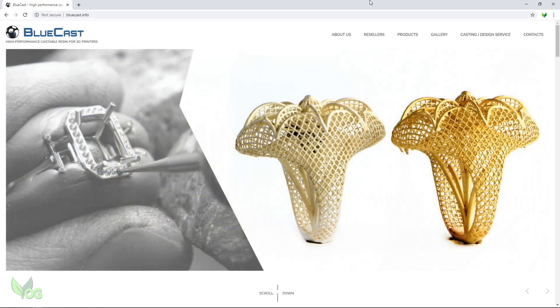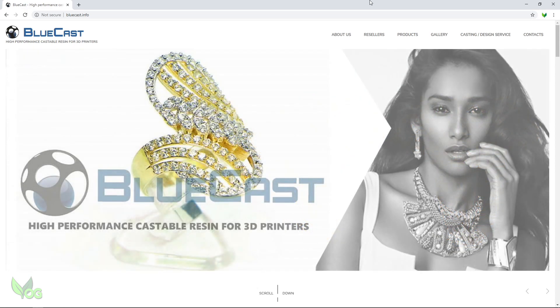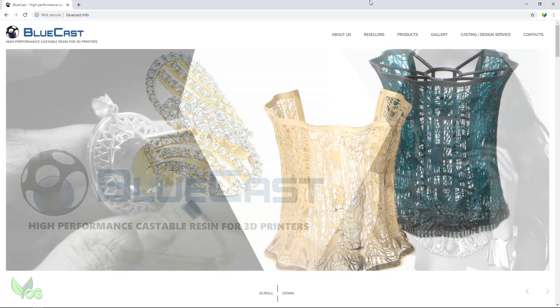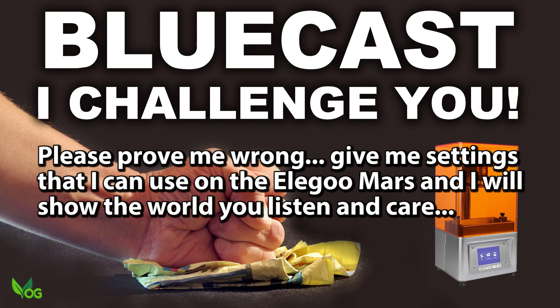Bluecast seem to be saying they respond quickly to help people and they seem to genuinely care. Therefore I'm issuing Bluecast with a challenge. I have a tiny bit of X10 left in my resin tank. Bluecast, give me the settings I need to achieve a crisp print on all faces and I will print it, cast it and display my results here on YouTube.